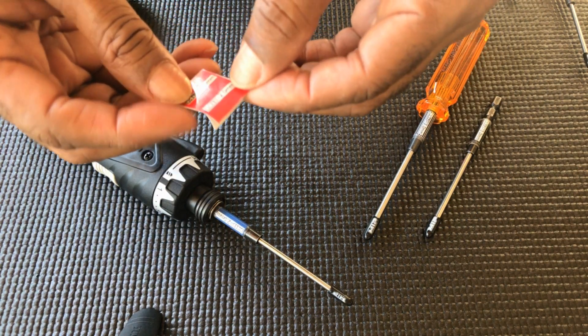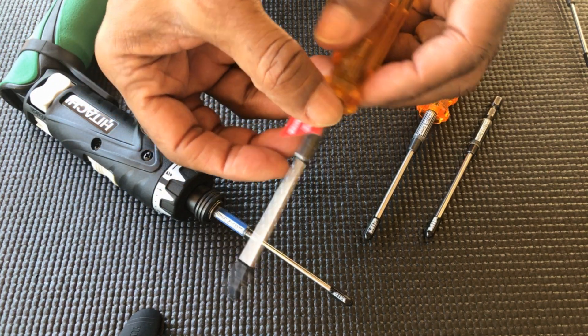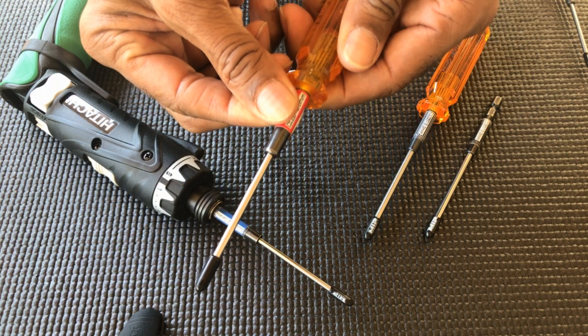you can go ahead and peel the wrap off of the backing and apply it right under the wrench. Make sure it's straight, just wrap it right around.